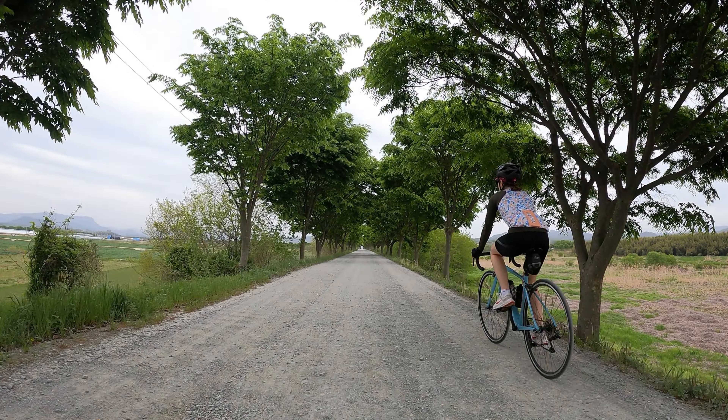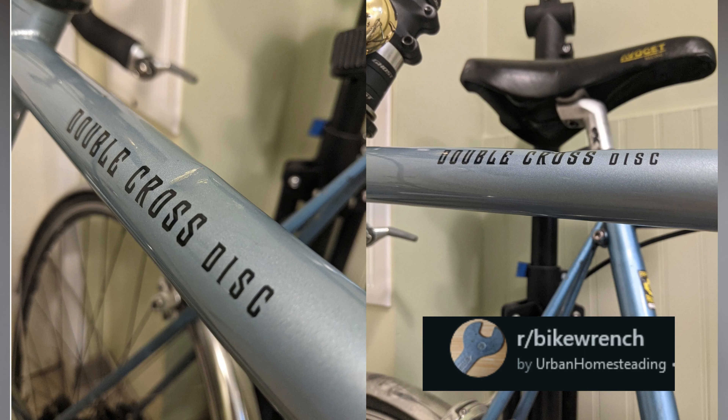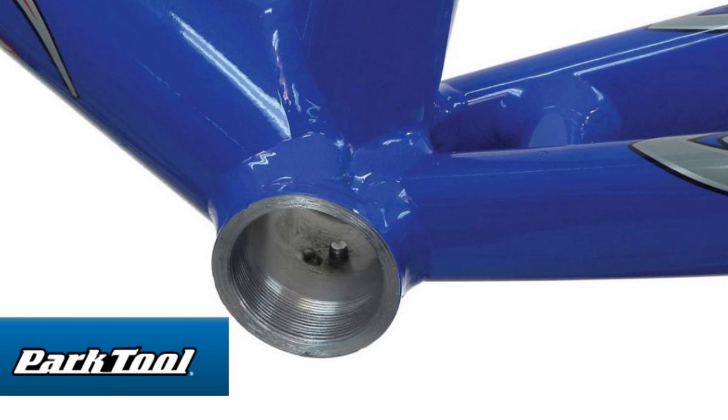First, metal frames are just much cheaper. Very cheap carbon bikes — like from AliExpress, or even my Polygon — are still more expensive than reputable metal bikes, even before factoring in the risk of buying from AliExpress. Respecting a tight budget means avoiding risk and uncertainty. Metal can also take dings and minor mishaps better than carbon. Carbon holds up really well to miles, but drops and crashes are more likely to lead to unplanned repairs and replacements. Expenses like this are exponentially harder to manage when money is already tight.